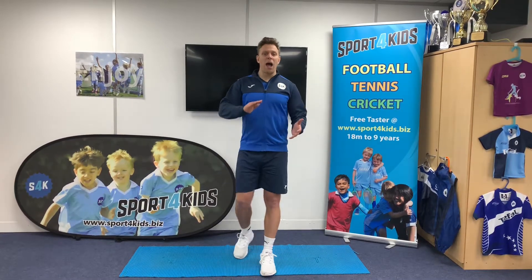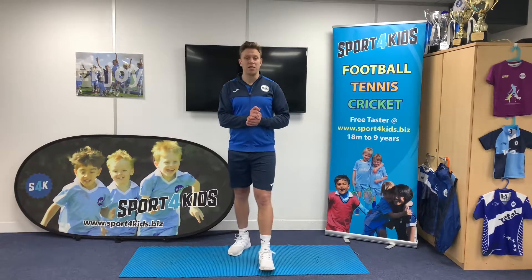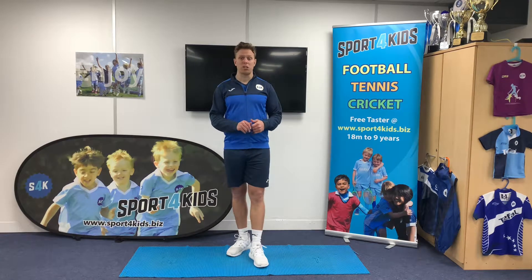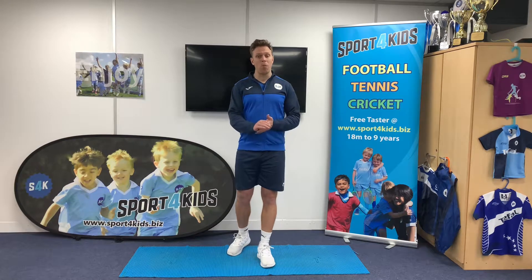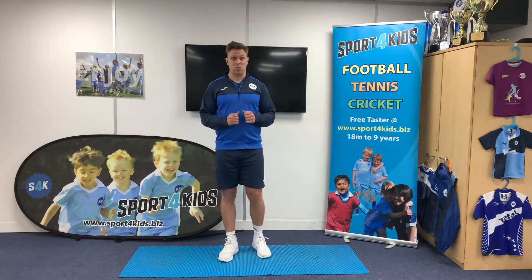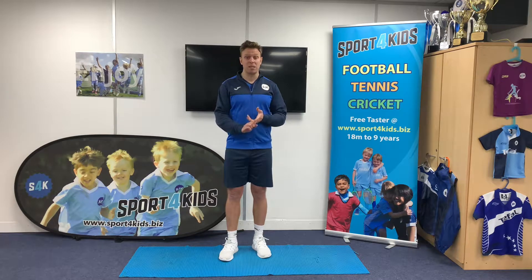Hi everybody, I'm Coach Adam and we're here today for our S4K Healthy Habits videos. We're going to be doing lots of different exercises and this is aimed at Key Stage 2 children, so years 3, 4, 5 and 6. We're going to have a warm up with 2 activities, some stretches, then another 2 fitness activities, more stretches, and then a cool down at the end. So our first 2 exercises are going to be our jumping jacks and our skips.